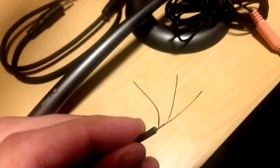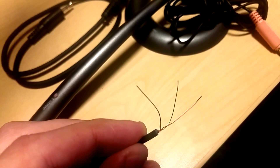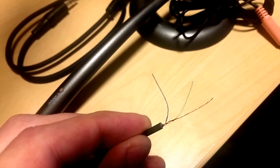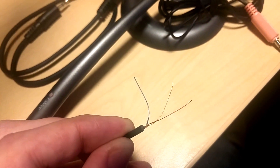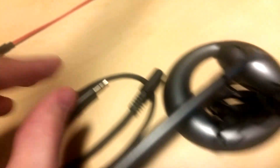You can see the three wires here. The one in the middle is kind of golden, the one on the right is red, and the one on the left is blue. After doing some research online, the golden one is ground, and the blue one is what would normally be connected to the tip — the very front of the jack — and that's the signal wire. That's the one you're going to want to connect to.